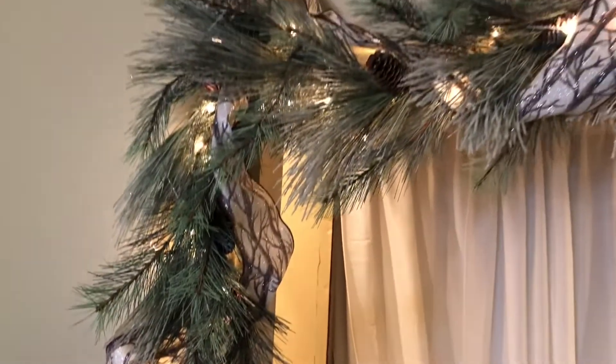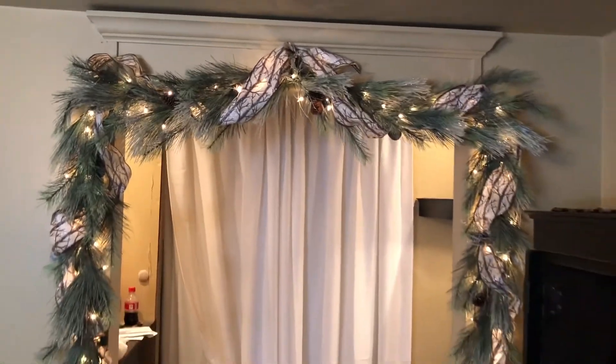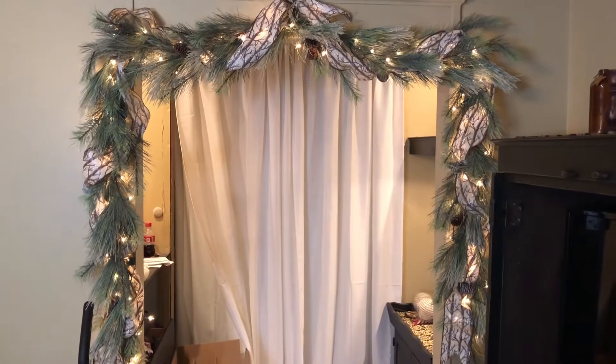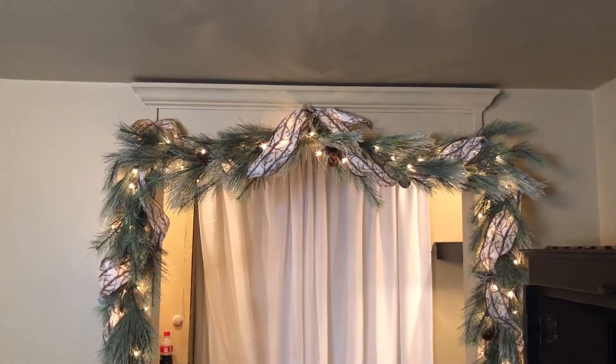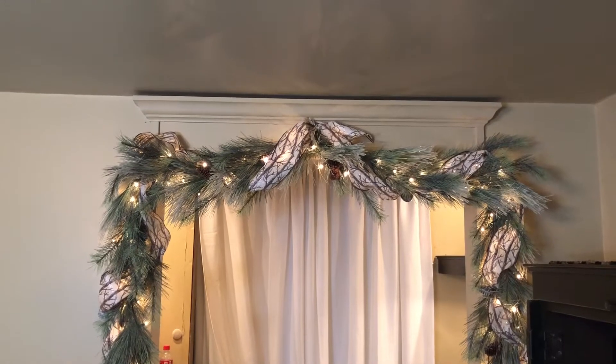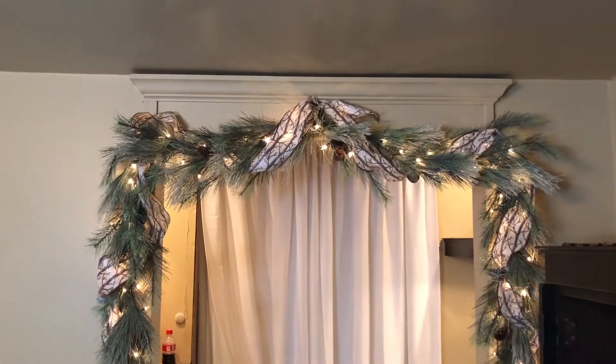I learned something new with this garland, so this is kind of where we're at right now. Now what I'm going to do is make — I think — six loops up the plaid ribbon and just kind of plop that right in the center, and then we're going to see if it needs anything else.